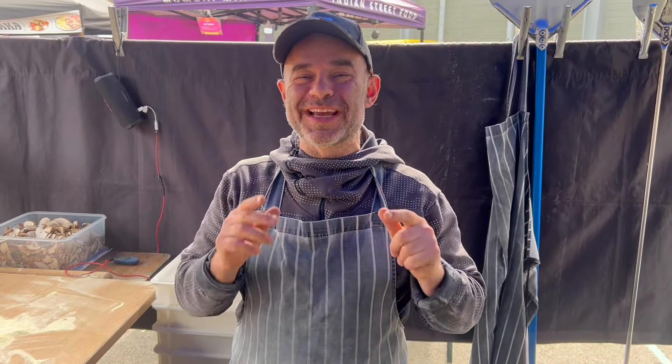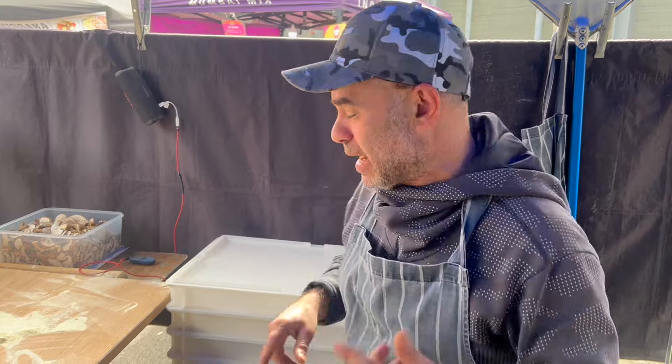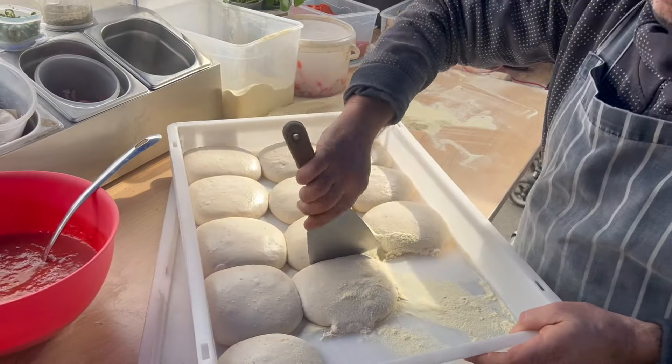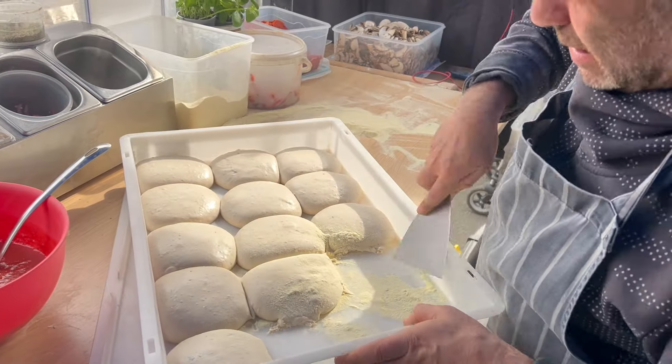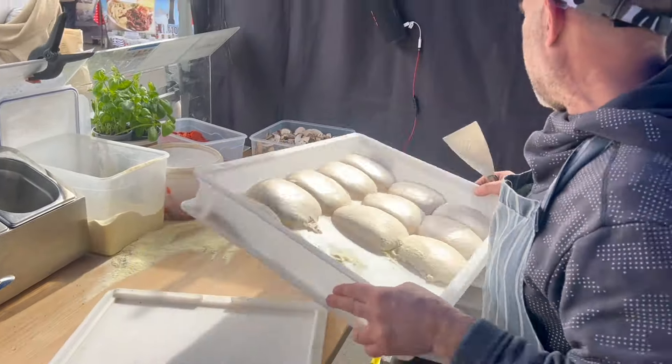Good morning guys, hope you're well. Today I've been requested to make some stuffed crust pizza. I know it's not my menu, not my style, but I'm happy to do it for you guys. I've done it before as well, so we're gonna do one stuffed crust pizza. For some of you who want to do it at home, you can get some ideas and do it yourself too.